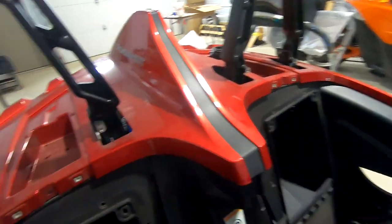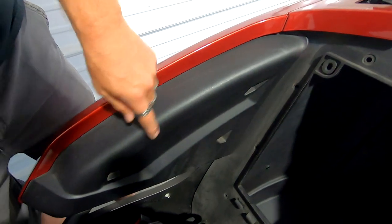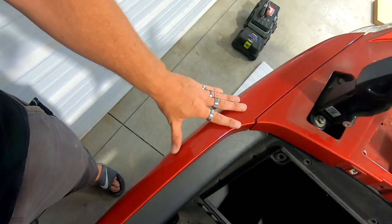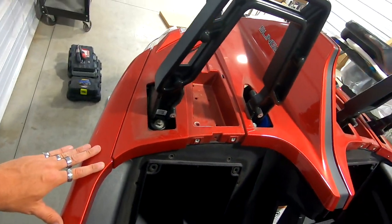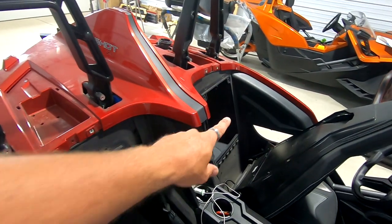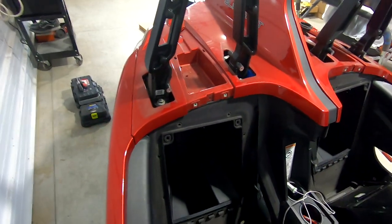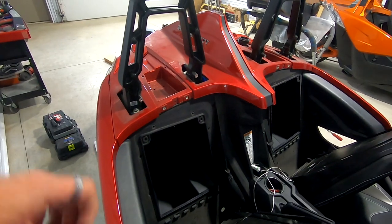So we're going to take these pieces off right here — basically these. We're going to take these off and try to remove these as well because this is all one big piece and it's kind of a pain to get off. So we're going to take that one off, take this one off, and see how much more we've got to take off to be able to get the whole piece off.